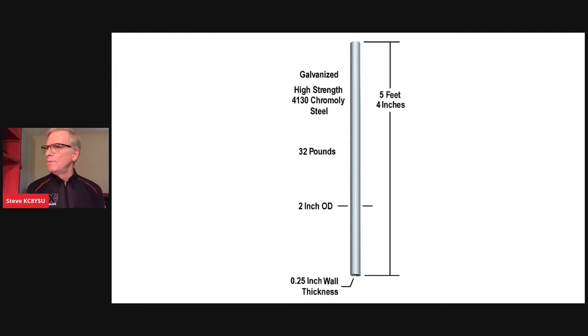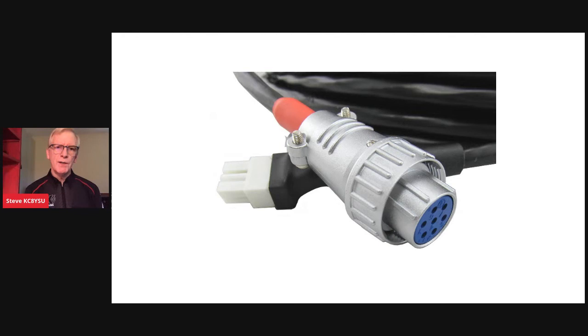We now have a whole line of pre-made Yaesu rotator cables in convenient lengths. A 100-foot cable would be the DXC-YRC-100PE. No more soldering tiny pins onto individual conductors to fit those round connectors — it's all pre-assembled and ready for plug-and-play. These fit all popular Yaesu rotator models that we sell.